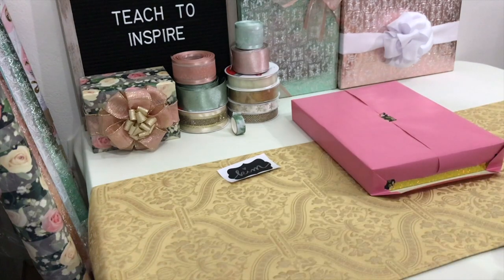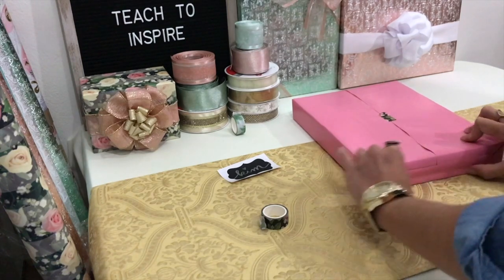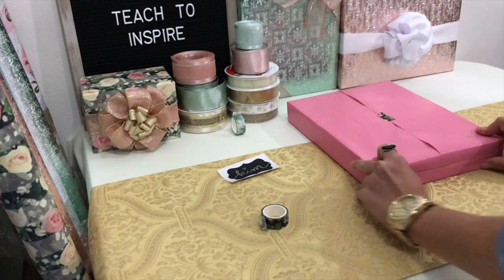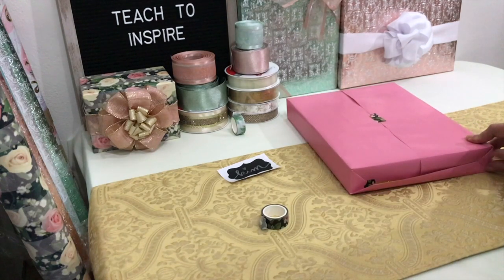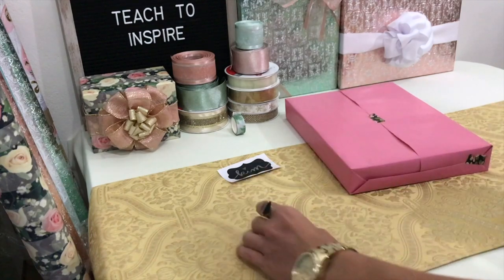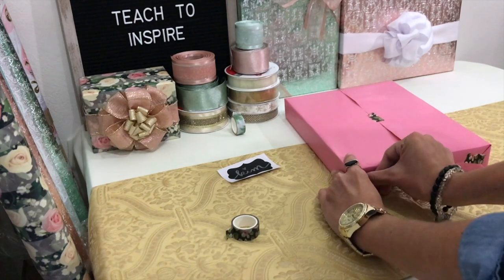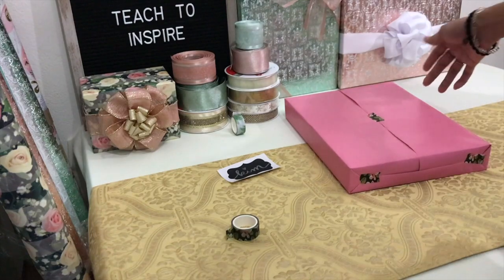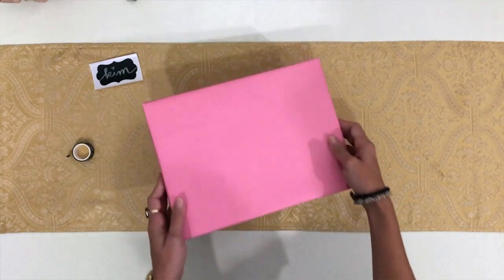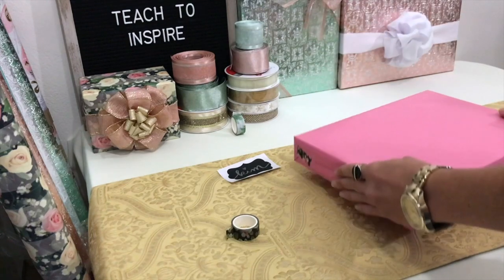Now let's do a little strip here and here as well and fold this in. Even if the tape shows on this side, I'm still going to cover it anyway with this piece. I think it's pretty cute. I used this washi tape because it actually matches the other gift I'm going to wrap that I will be stacking on top of this gift, but this is our gift right here with washi tape. I think it looks pretty cute — what do you guys think? There we have it.